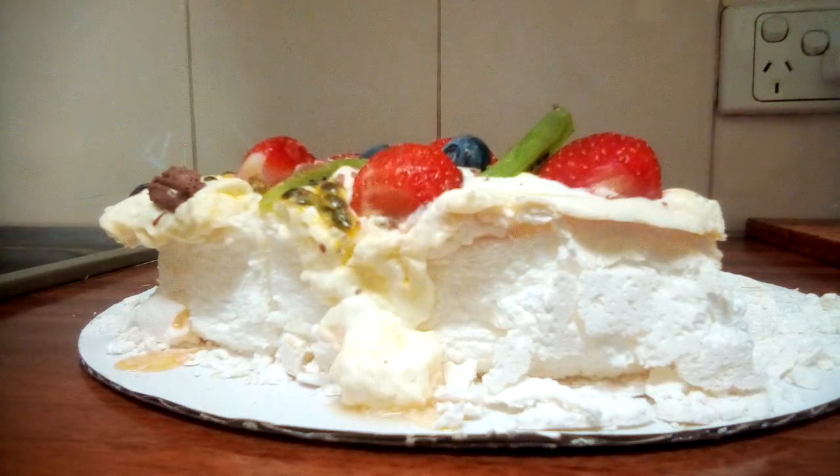Hi guys, welcome back to my channel. As you can see there is a cake in front of me. I know most of my food videos are on vegetarian and healthy foods, but I thought I'd do a different type of video and talk about this particular cake. It's called a Pavlova.